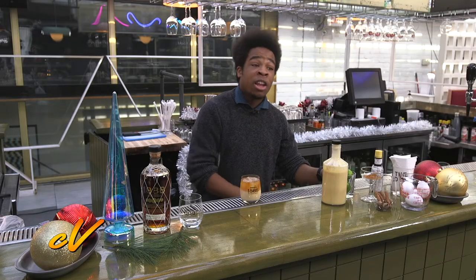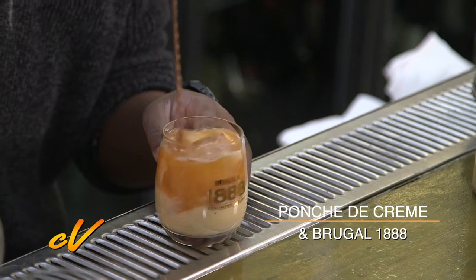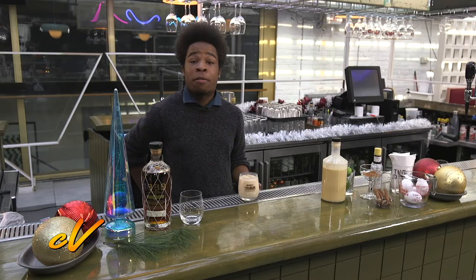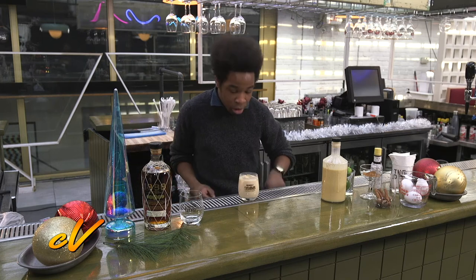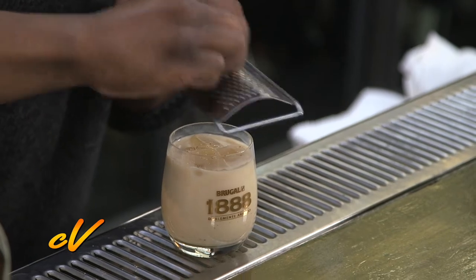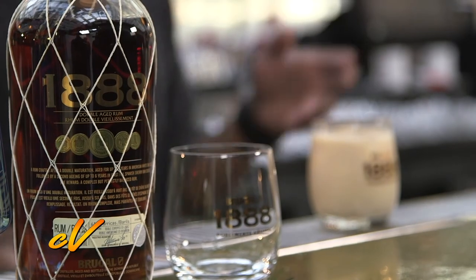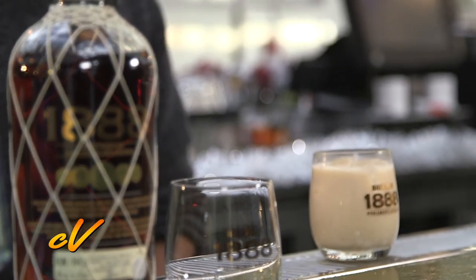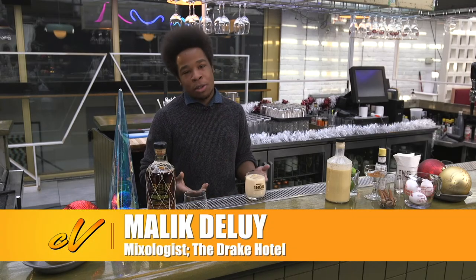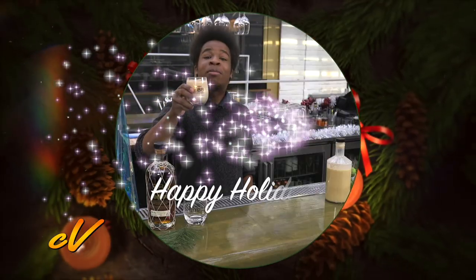You definitely want to give that a little bit of a stir just to integrate it a little more. And to top it off, we're going to garnish it with just a little bit of nutmeg right on top. And there you have it — Brugal 1888 and punch de crème saving a Caribbean Christmas. I know it may not be my grandma's recipe, but it's someone's grandma's recipe. Cheers everyone, and happy holidays.